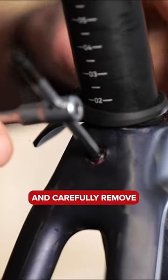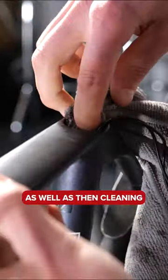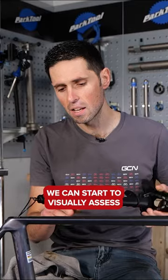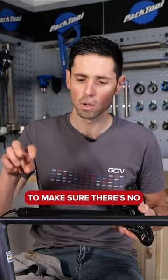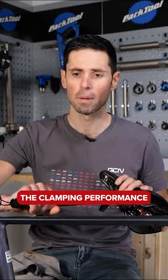Loosen the seat post clamp and carefully remove the seat post from the frame, wipe it clean, as well as clean the inside of the frame too. We can start to visually assess it to make sure there are no cracks or damage that could be impacting the clamping performance.